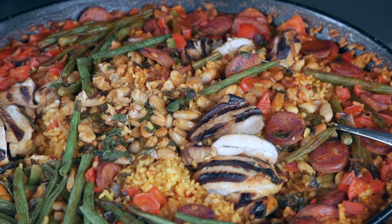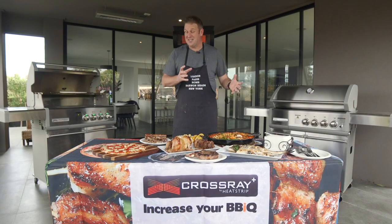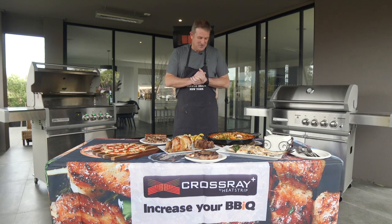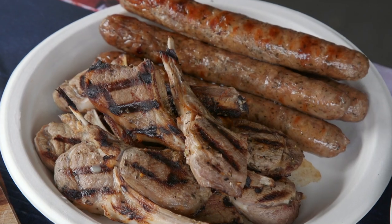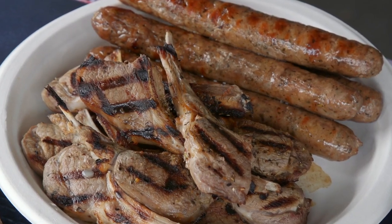And then we did the payola — I just can't wait to eat this, it's just beautiful. It's just been sitting there simmering away, so that's ready to go. That was cooked down the bottom, and then we did all the meats: the cutlets were cooked on the bottom and the sausages were cooked up top.